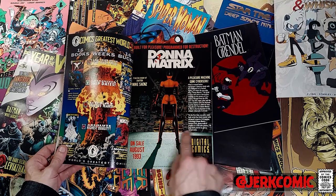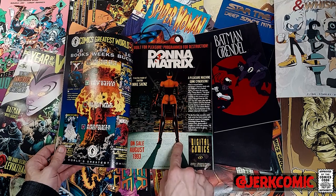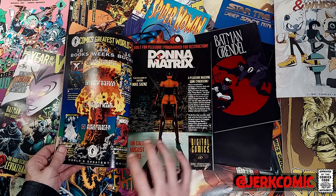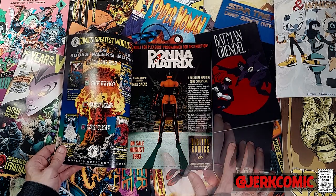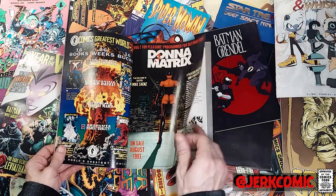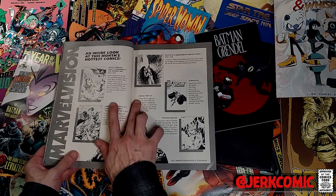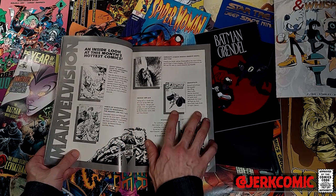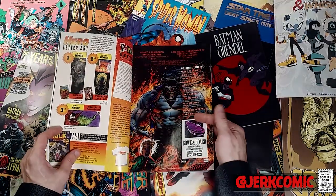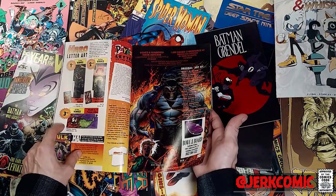There's an ad for Donna Matrix — this is pretty cool. It's the first ever completely 3D rendered comic book, and I'm pretty sure it's by the guy who did the original first ever all-computer-generated comic book. I don't remember reading all of Donna Matrix, and I'm pretty sure there's a reason for that. Not saying I highly recommend hunting it down, but it is cool that — alongside the Image ads — you've got this early computer-generated stuff.